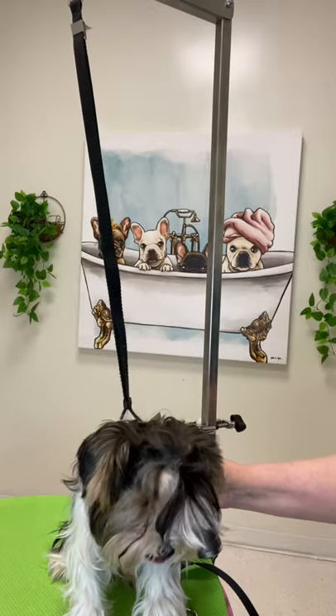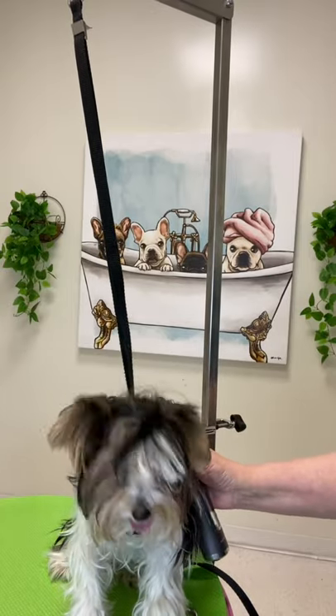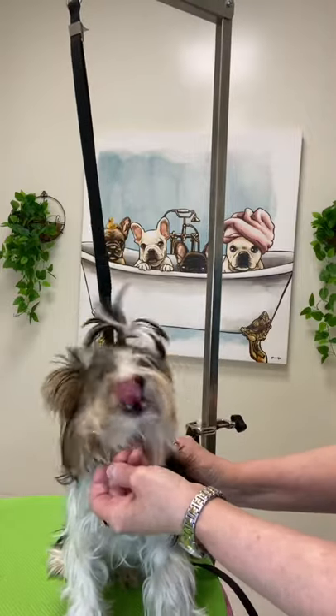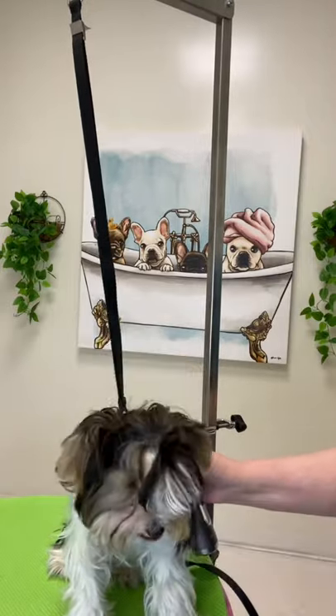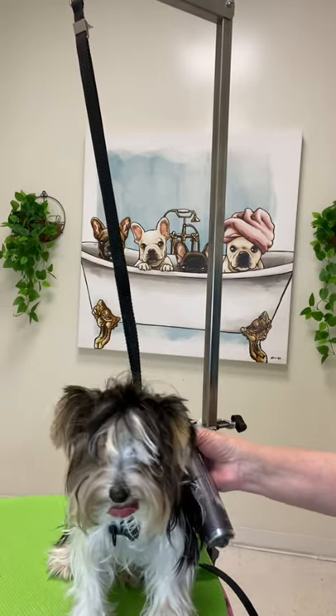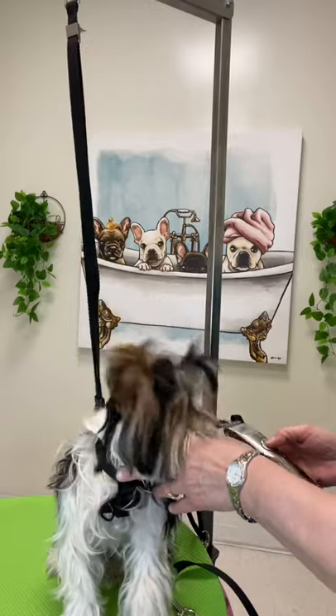I am here with a nine-month-old Biewer Terrier puppy. As you can see, his ears are flopping. This is due to the fact that he has too much hair on his ears, and that is holding his ears down, so we need to get rid of the weight of the hair on his ears.